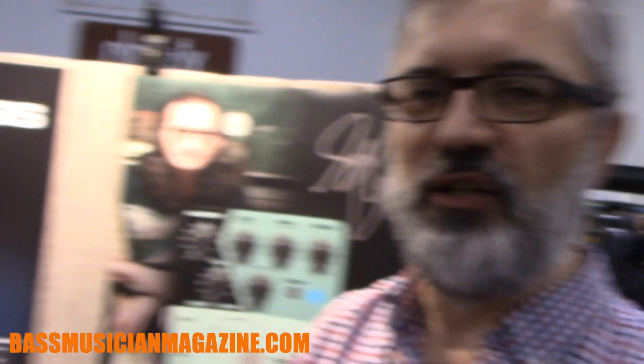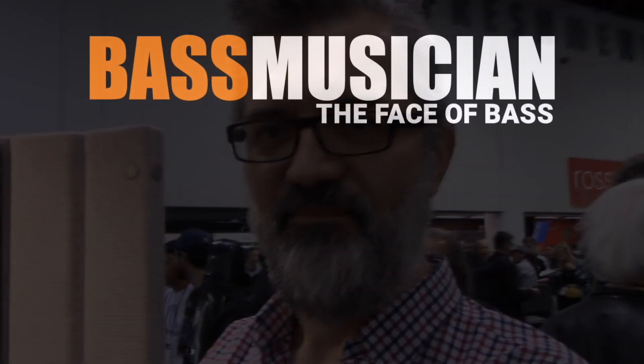Check us out at www.tech21nyc.com. Thank you for checking out www.bassmusicianmagazine.com, the face of bass.